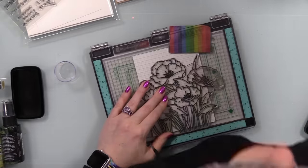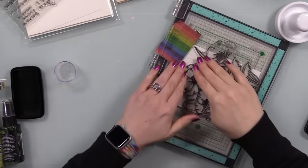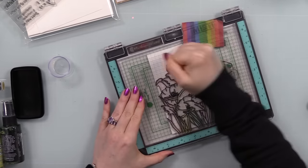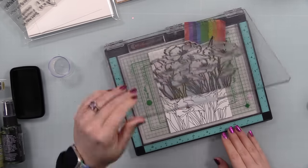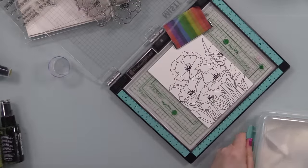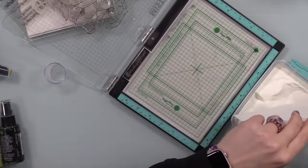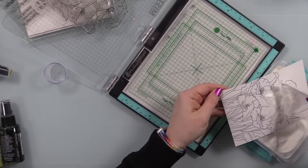I used one of my magnets to hold the watercolor paper down. I rarely use magnets anymore because I have the Waffle Flower grip mats, but my grip mat needs wiping — it has anti-static powder all over it. When it gets a little grody it doesn't grip as well; you just wipe it down or wash it with gentle soap and water. Anywho, I used anti-static powder on the watercolor paper.